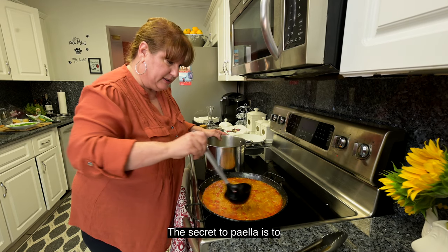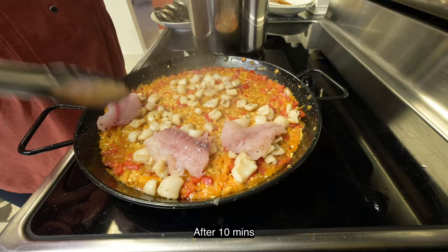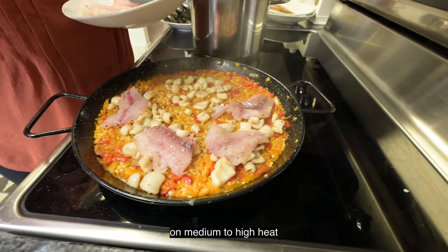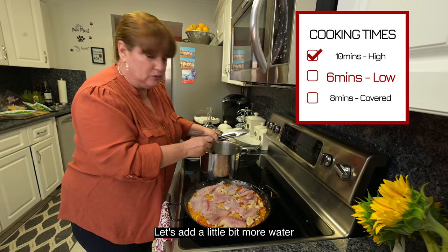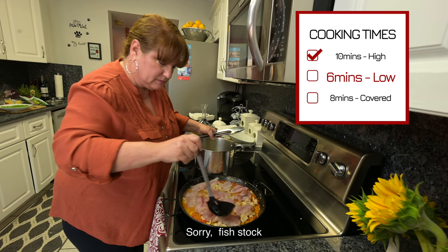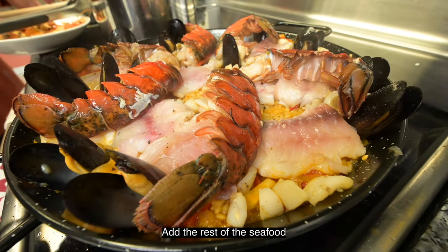Muy importante, esto se cocina destapado, no se tapa. Le podemos ir añadiendo caldo según lo vayan necesitando — no lo queremos muy caldoso. El secreto de la paella es que queda cocinada pero sobre los sequitos. Después de 10 minutos más o menos a fuego medio-alto, le vamos a ir incorporando los mariscos. Vamos a adicionarle un poquitito más de caldo y poner el resto de los mariscos.